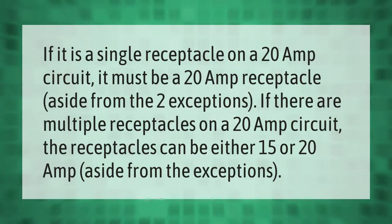If it is a single receptacle on a 20 amp circuit, it must be a 20 amp receptacle. If there are multiple receptacles on a 20 amp circuit, the receptacles can be either 15 or 20 amp, aside from the noted exceptions.